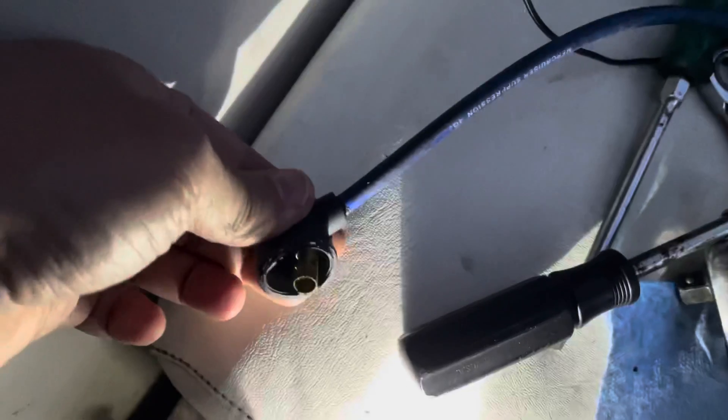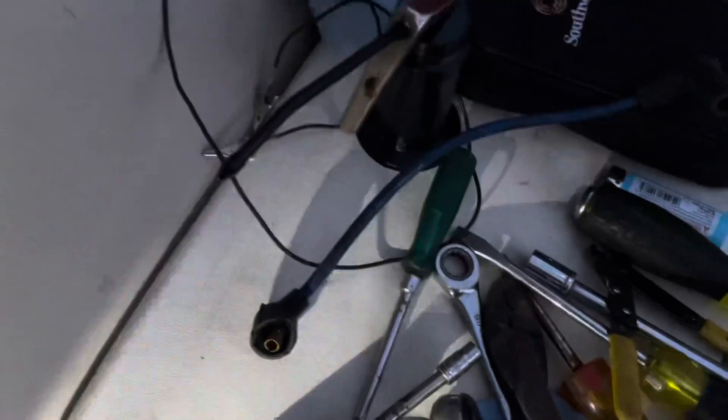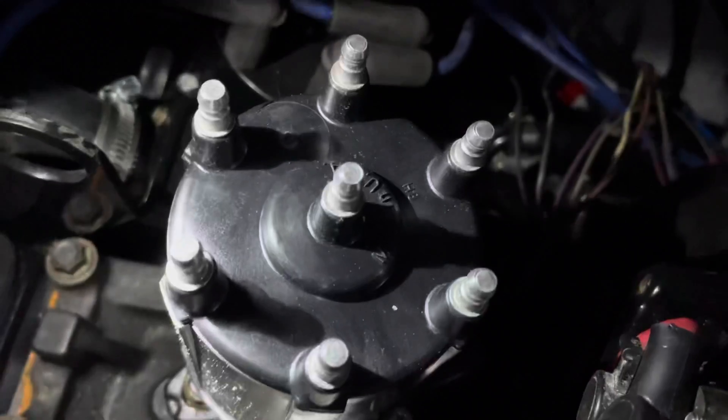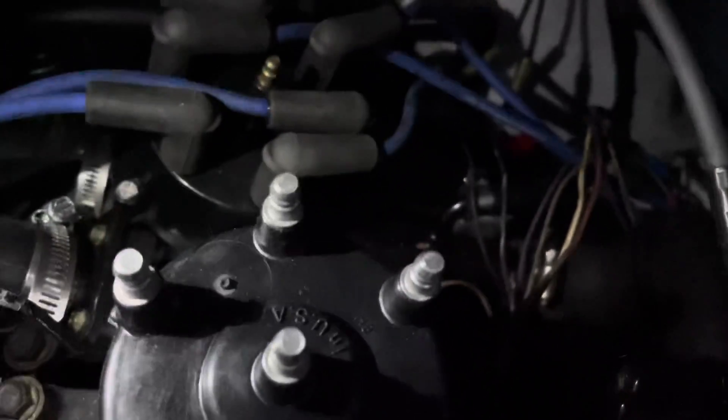Before I do that, I need to move the wires from the old distributor cap to the new one. The coil wire that came off this thing will not work because this connector here will not fit on the new coil, so I have to get a different coil wire — the wire has to have a tight connector on both ends. I have one in my shop and I'll install it in a second. So I'm going to move the wires off the old distributor to the new distributor in the same order, with this terminal right here being number one, then six, five, four, three, two.